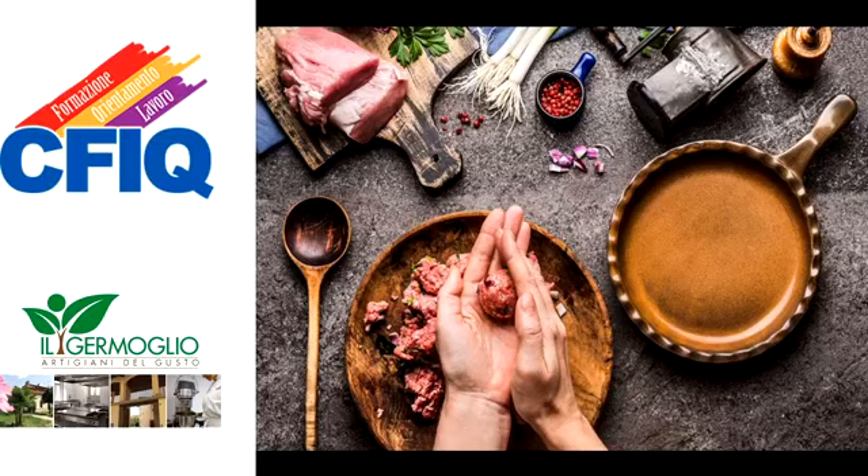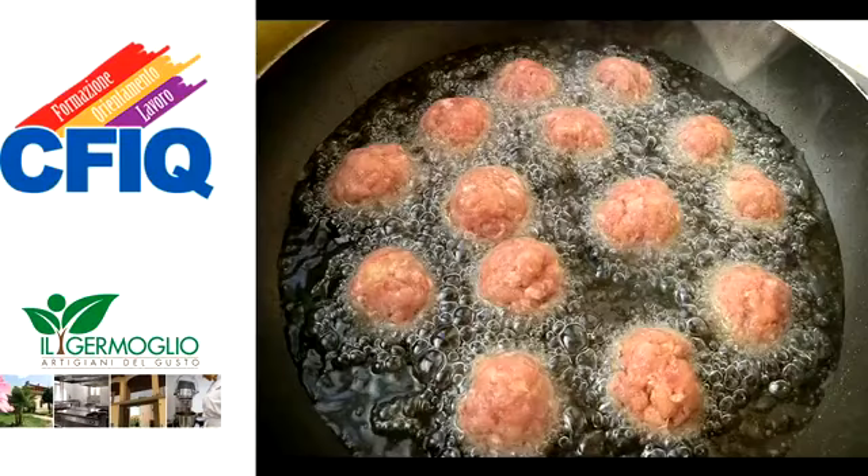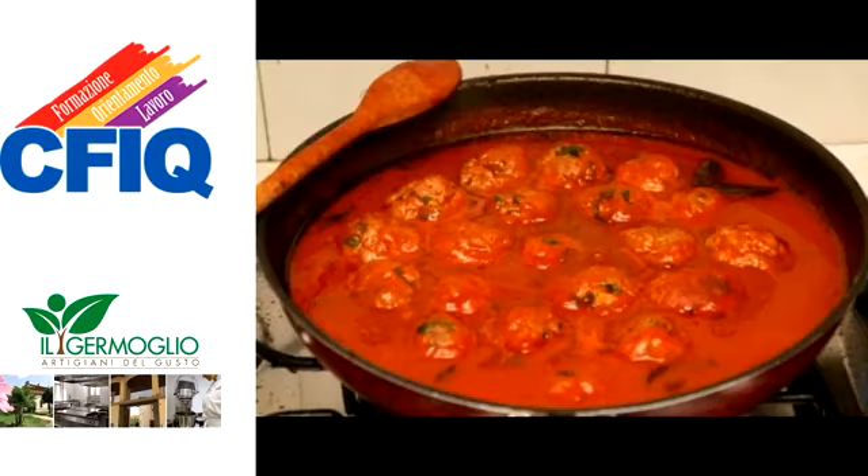Trascorsa la mezz'ora, formare le polpette di dimensioni medie, circa 40 grammi a polpetta. Friggere in una padella con olio extravergine di oliva caldo. Quando tutte le polpette saranno ben cotte,